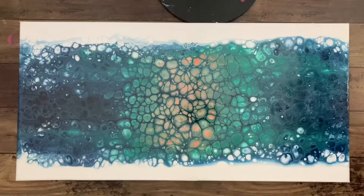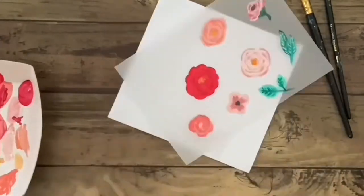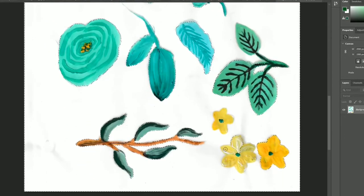Here is a varnished painting that I wanted to embellish with some hand painted flowers. I painted each individual element on some scrap Falon paper I had, then scanned them into my computer. A nice photo would work — however you want to get them into your computer.